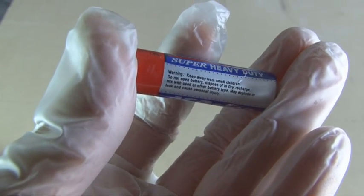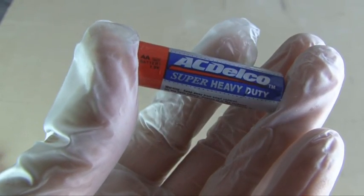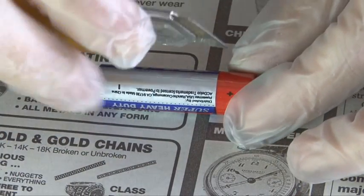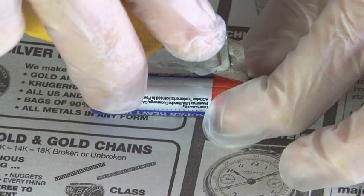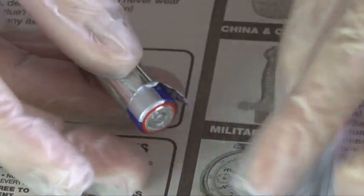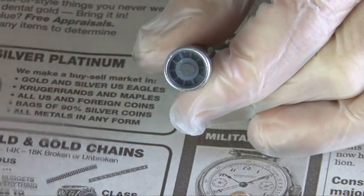These are non-alkaline batteries — you want to make sure you get non-alkaline. The best place for these is the dollar store. The best way to open up a AA battery is to make a slice in the label and remove that, just to get it out of the way, and then the positive cap should pop right off.